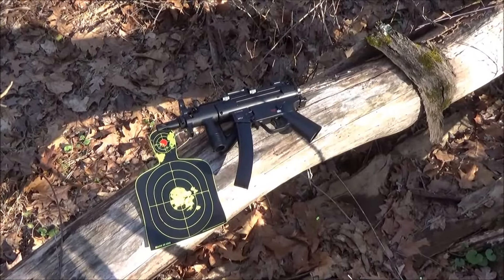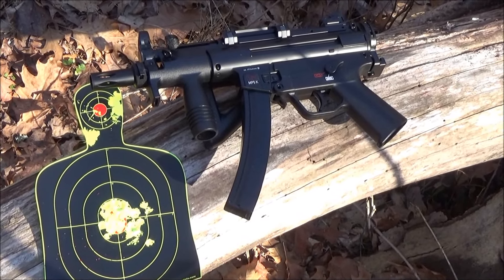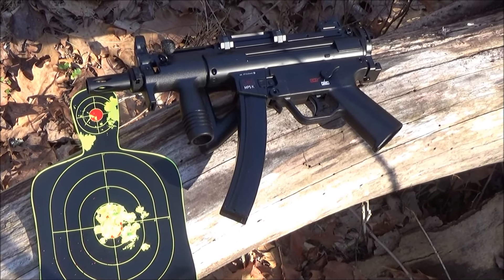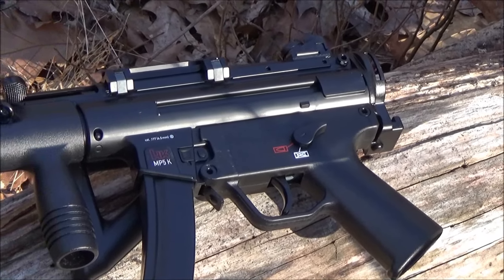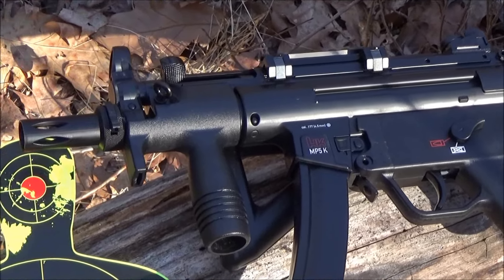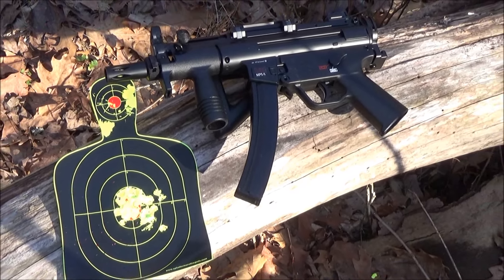Especially since that was only like the first day that I had an opportunity to get out there and try this out on a target. And you saw the distance there — I believe it was about 20 feet, fairly close range — but it is a smoothbore BB gun.